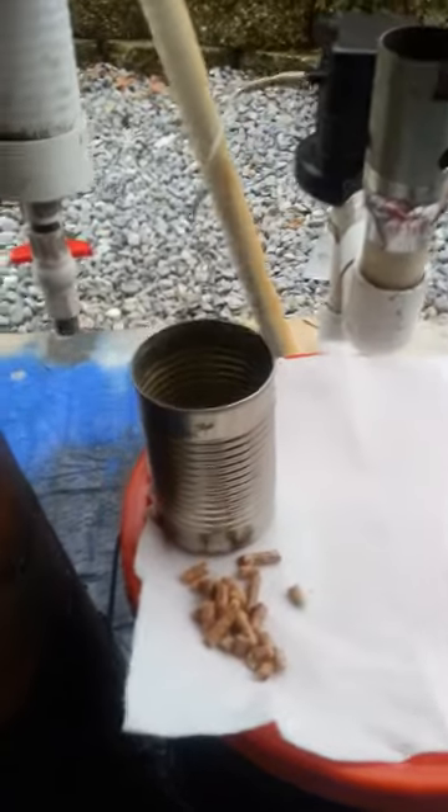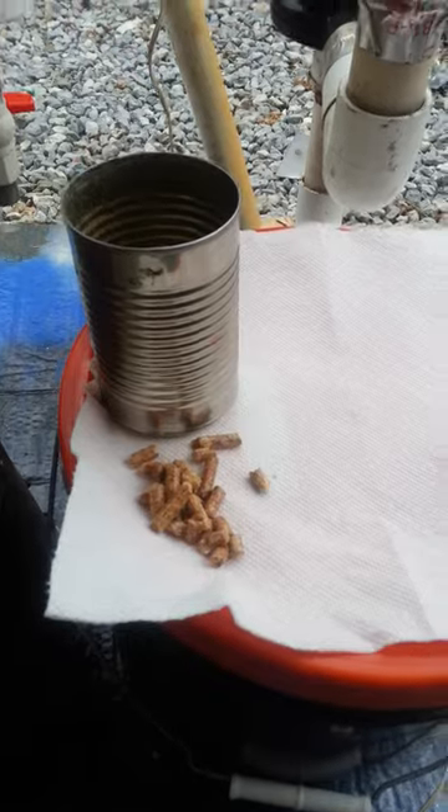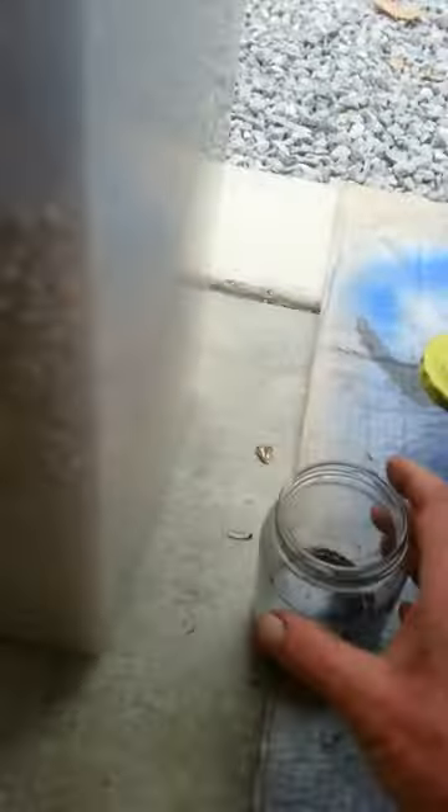I burned two cans of pellets and the whole thing ran for an hour and 20 minutes. I got this much water out of my cyclone — you can see there's junk in there. That's the result from the cyclone output.